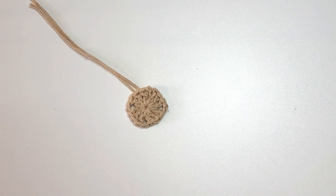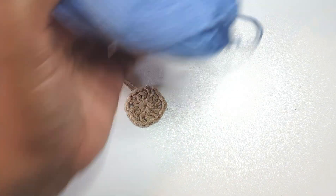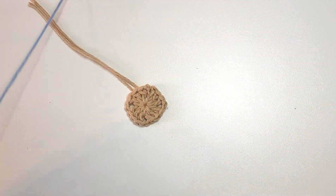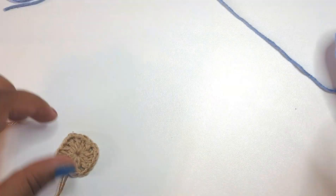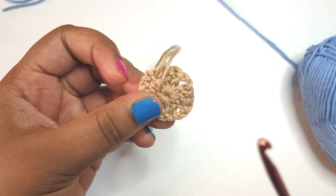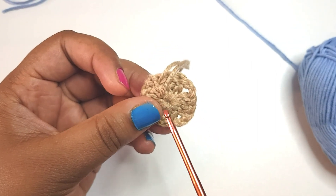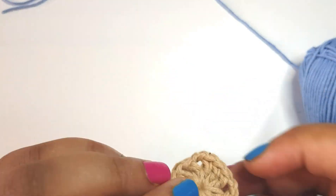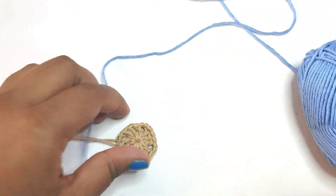So now we're going on to round two. For round two I'll be using this lovely blue yarn. You can join anywhere you like — don't worry too much about these ends because we will be weaving them in. I have a video tutorial I'll put in the description on how to do that. So let's go ahead and do round two.